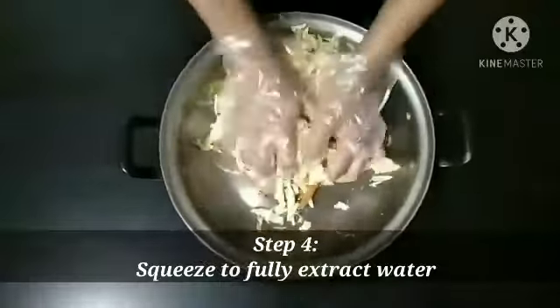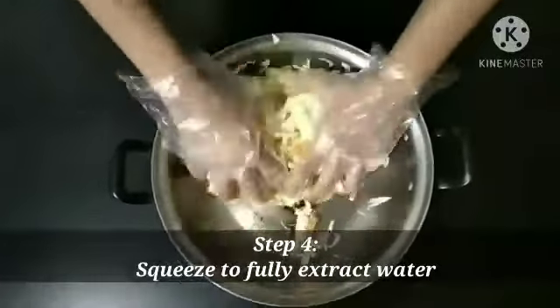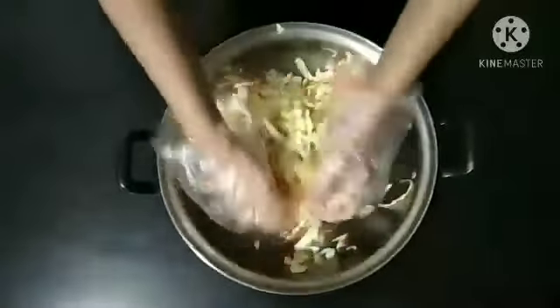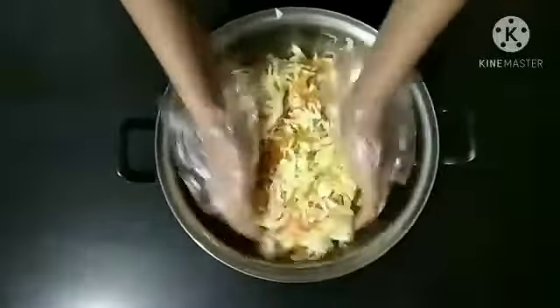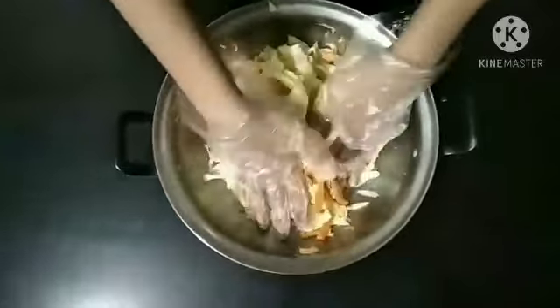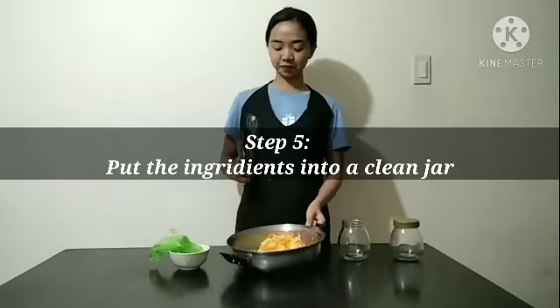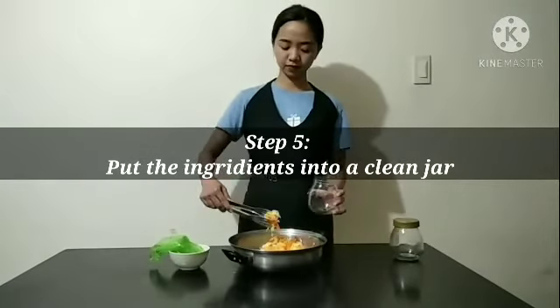Step 4, re-squeeze to fully extract the water. And for step 5, put the ingredients into a clean jar.